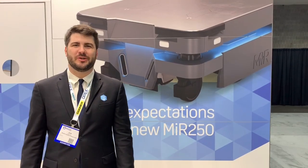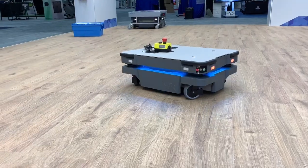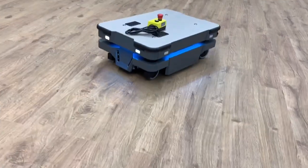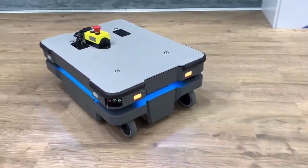Hi, I'm Josh Glor with Mobile Industrial Robots, and I'm here to introduce you to the new MiR 250. It has a 250 kilogram payload capacity. We've taken our findings from the MiR 500 and MiR 1000 and built it into a more industrial, smaller platform with the MiR 250.